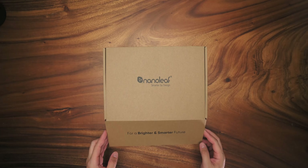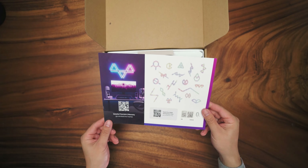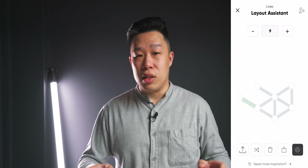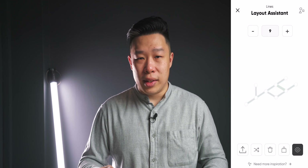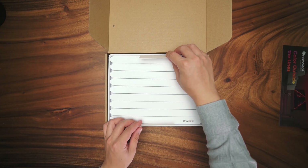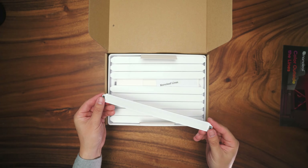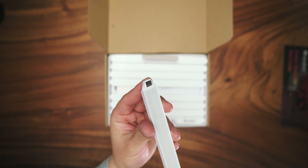I have to admit that this isn't the first time I'm seeing the Nanoleaf Lines. I've actually gone down to a launch event in Singapore where Nanoleaf showcased all their range of products, especially highlighting the Nanoleaf Lines. They had these really big patterns on the walls which I think took up to maybe 15 of these lines and it looks spectacular — honestly a very nice design and something very different from their original light panels.